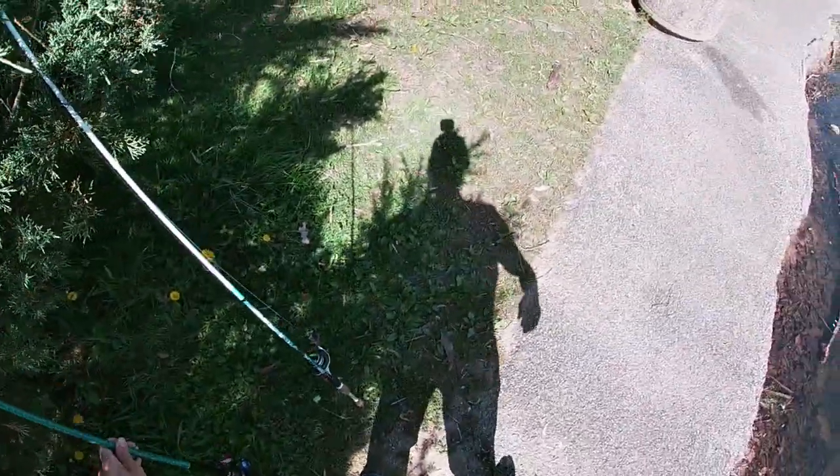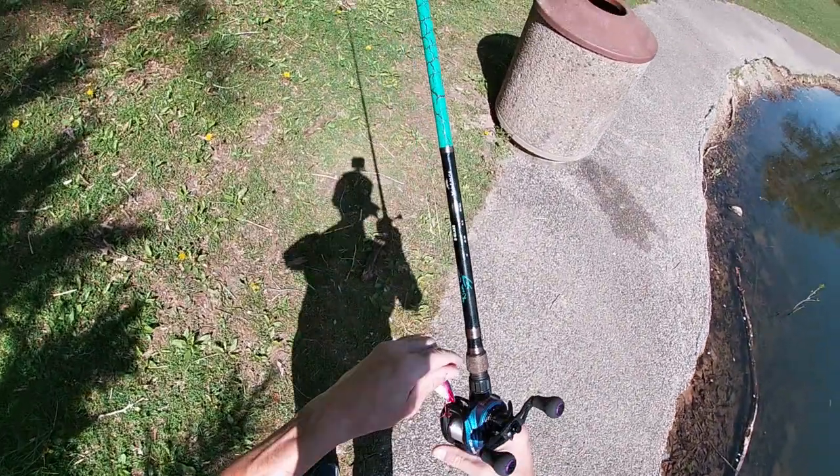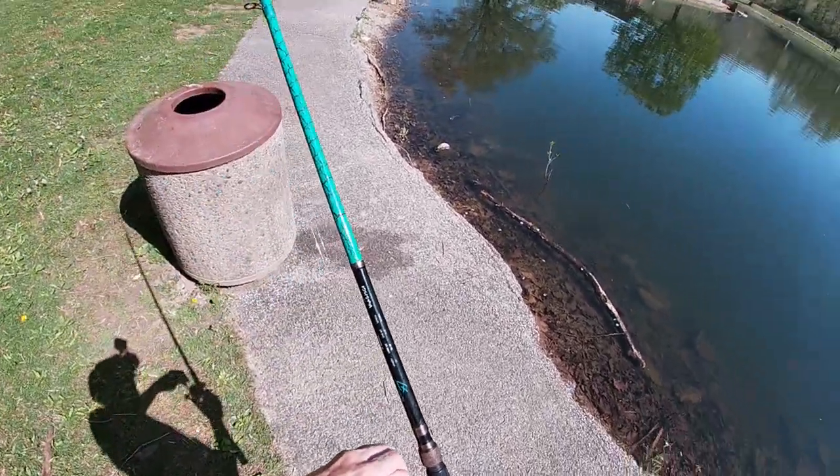We're gonna go test out the new Spark Pro — it matches the rod and it's a 6.6:1 which is what I had on there to begin with. We're gonna throw some bigger poppers, try a few by Lucker Hunt, and one in bluegill by Booyah, which I've never thrown before. See you at the fishing spot.